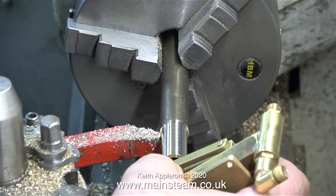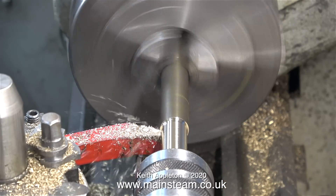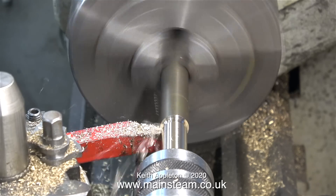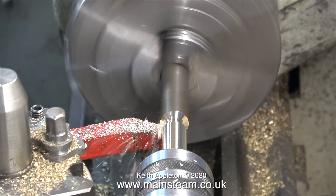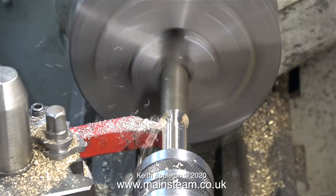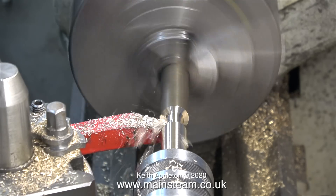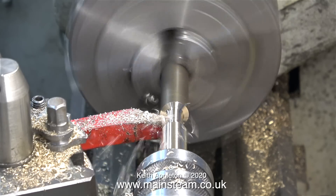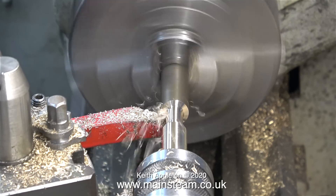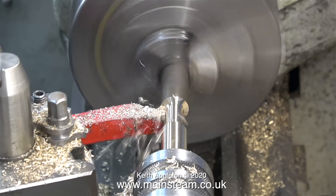I'm going to reduce the centre part of the handle but I need to know when to start doing that. If I reduce the diameter of the piece of bar too soon then disaster will strike. I fitted the pump into the hole in the handle, took note of how far down the pump went, and by holding the flat part of the pump handle against the outside of the bar I could clearly see the point where I could safely reduce the diameter for the centre part.